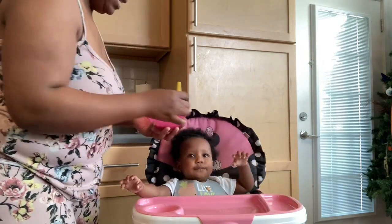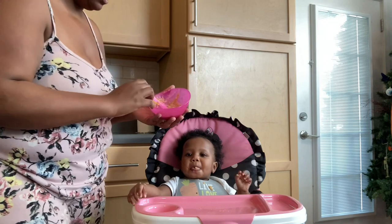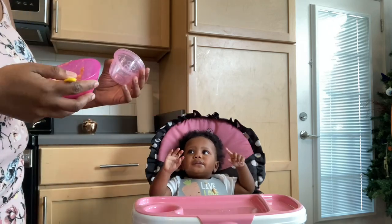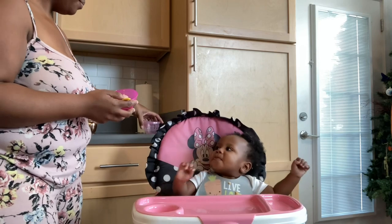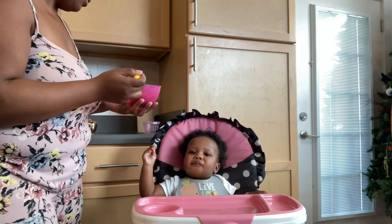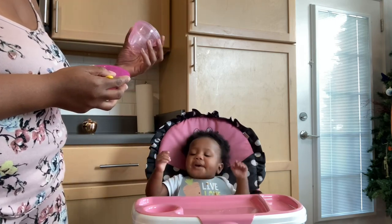I do have a little container to put her leftovers in, in case she doesn't finish it, and I can just stick a label on top. Here's what the container looks like — whatever she doesn't finish I can put it in there. Those containers I got from Dollar General; they were very inexpensive, like a six-pack for a dollar.